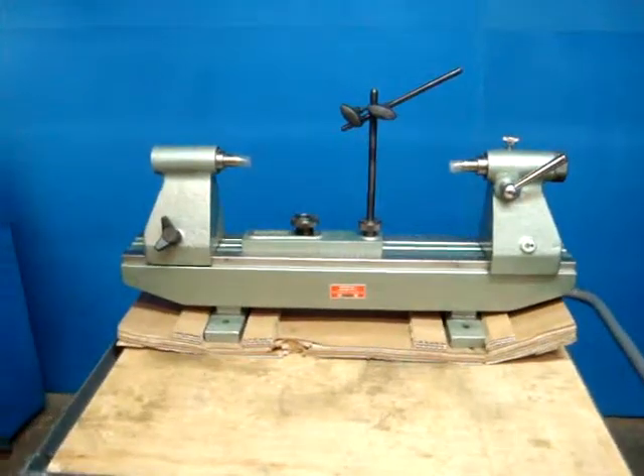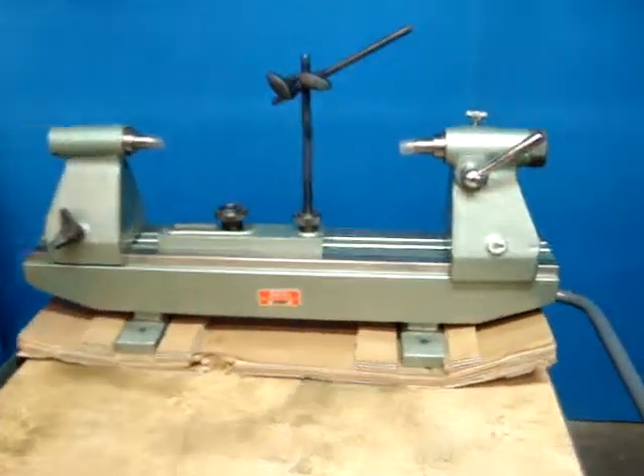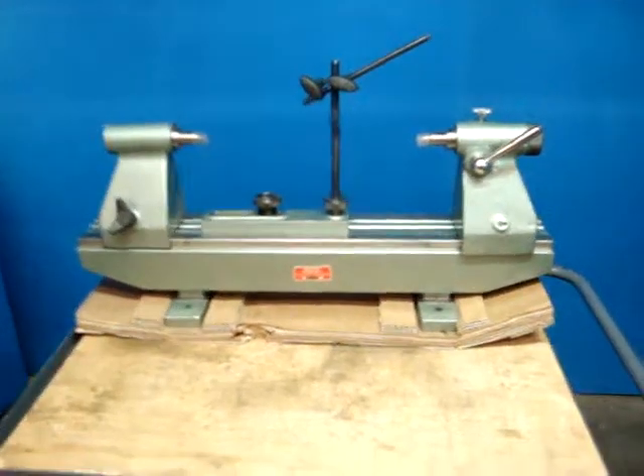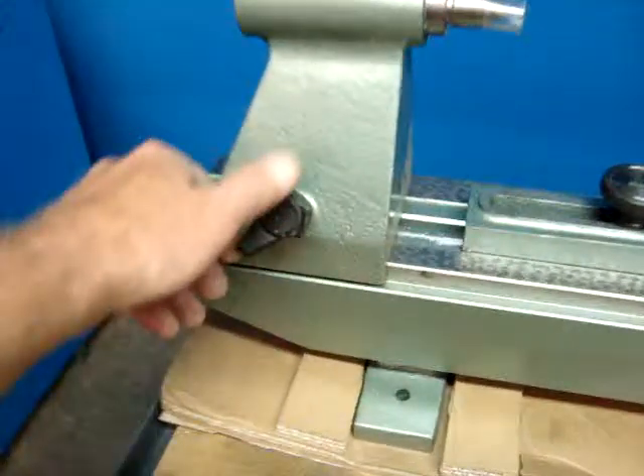Here we have an SPI 15 to three-quarter inch bench center. It appears to be unused and is in very good condition. It does have a little bit of shipping distress, which I'm going to show you right now.